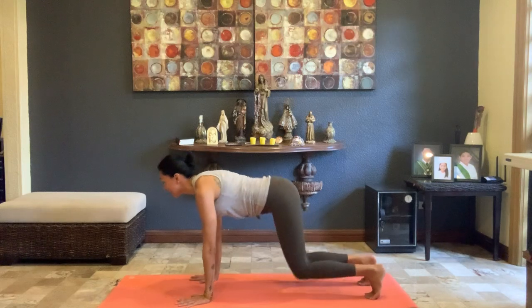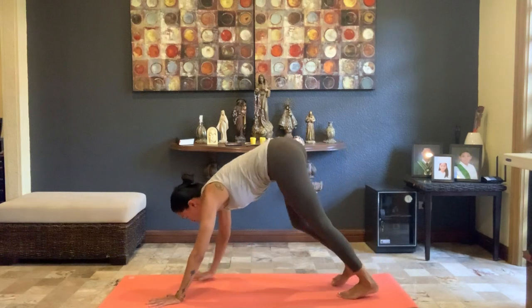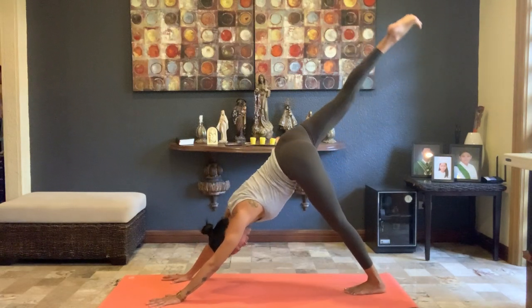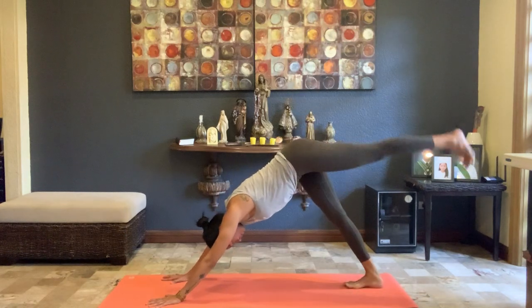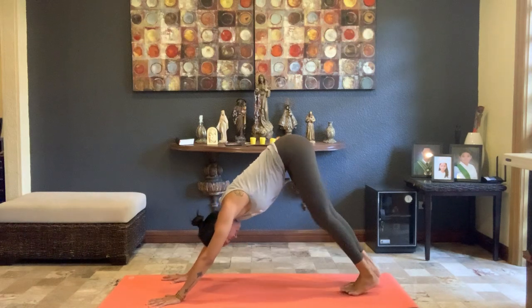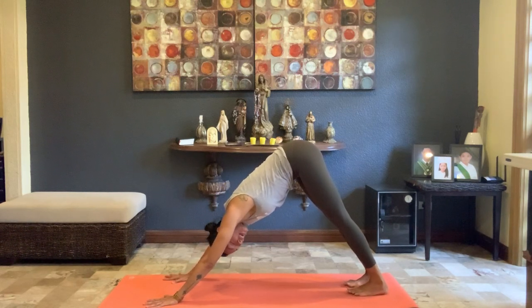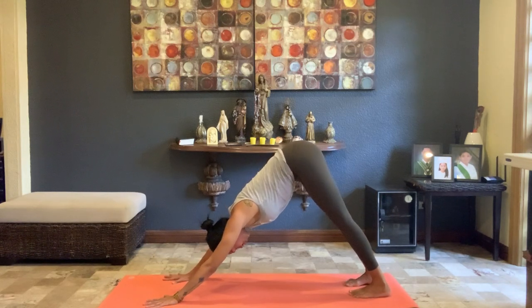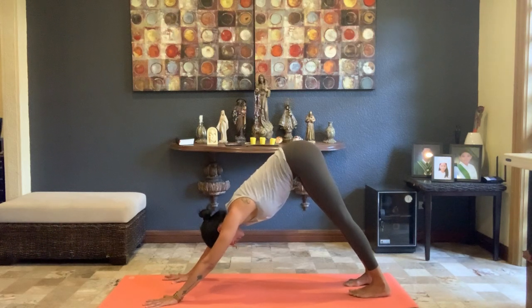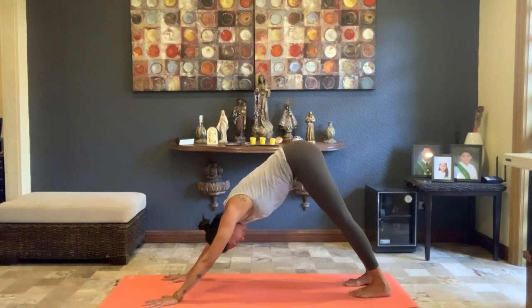Tuck the toes under, lift the hips up — downward facing dog. Once you're up, go ahead and walk in place. Feel free to move whichever way you'd like — lift the legs one at a time, maybe spin those hips open. Really get to know the body; it's amazing what we discover just by staying and moving in down dog. When you're ready, find stillness. Ground the feet — toes pointing in at a slight angle — and ground the hands, pressing more into the knuckles and the space between the index finger and thumb, so you're not resting most of your weight on the base of the wrists. Inhale and exhale.